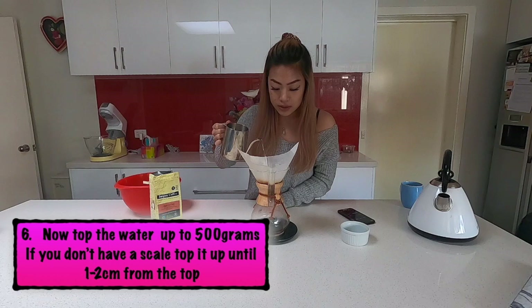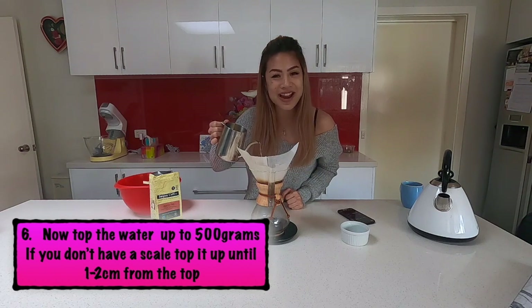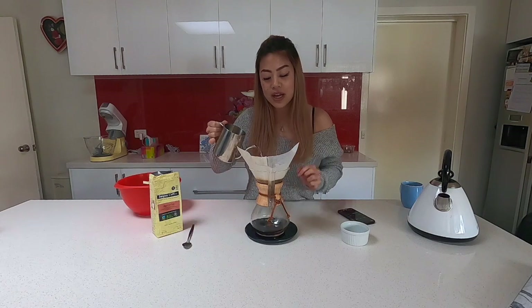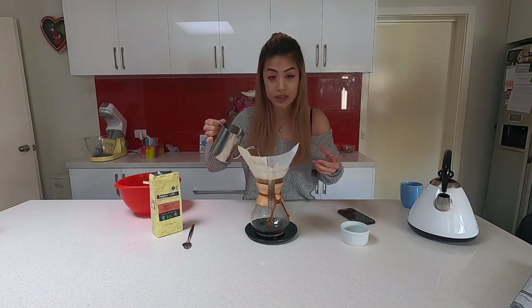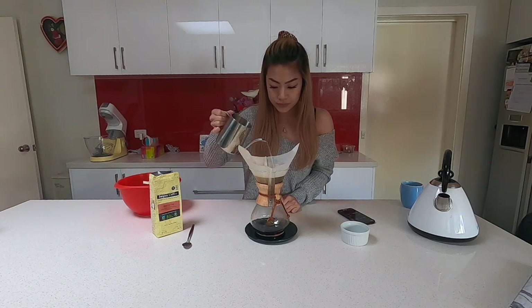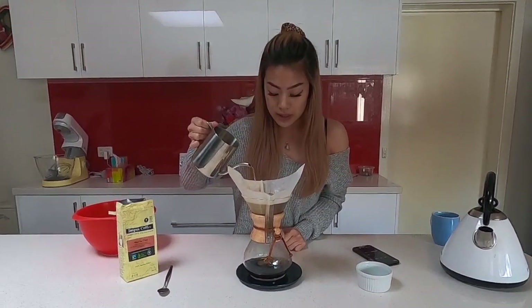Now I'm going to start pouring again, in a circular anti-clockwise motion. I find this technique much better than I've done in previous attempts. I have to turn the Chemex because I don't want to hit the paper — I just want to hit the coffee. Keep an eye on your grams of water as you go. If you want, do it slowly so you cover every part.